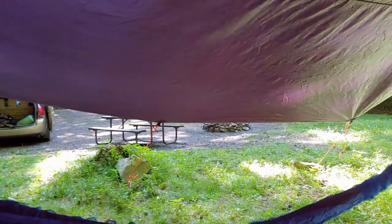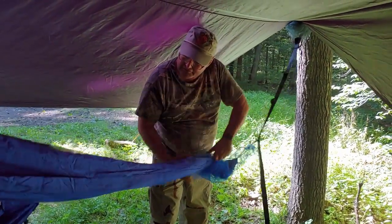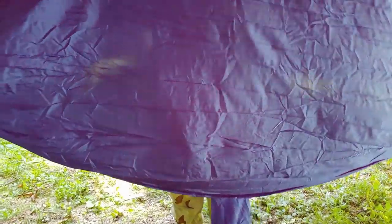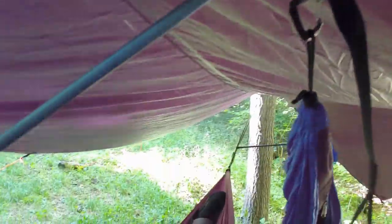Right now it's a little low but we're going to adjust it in a minute. We're going to take off the outer netting we have on it — the snake netting. We got the net on, but we'll adjust it. That's what we've got so far. We'll get back to you in a minute.